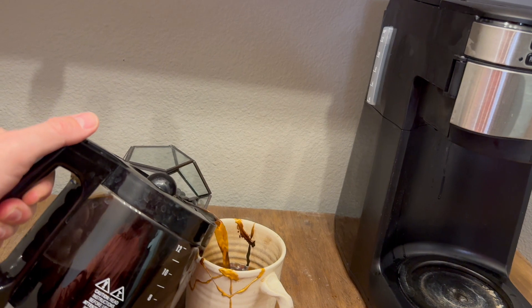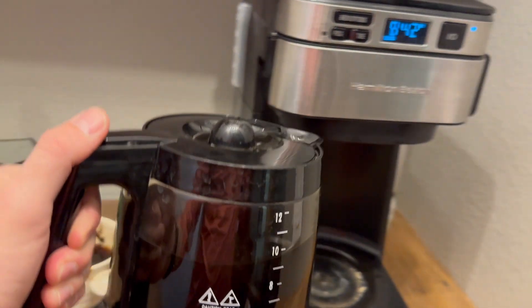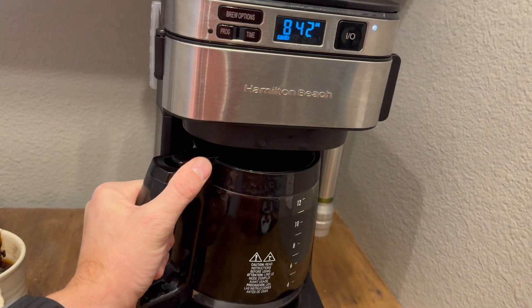I give it a five out of five stars. Highly recommend this if you're looking for a replacement coffee maker for your office or your kitchen. I think this is the way to go.